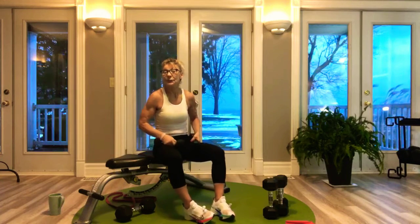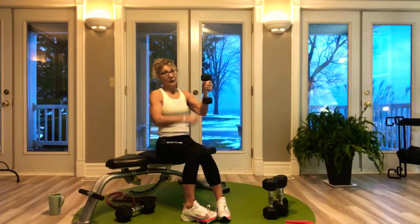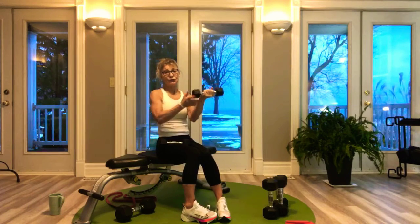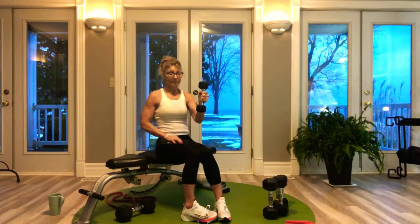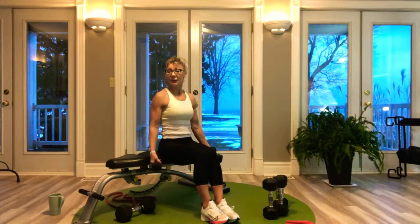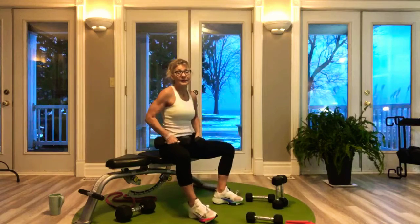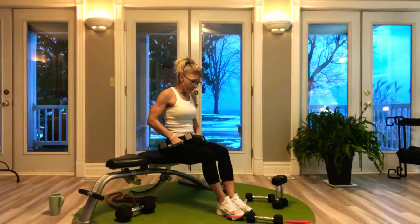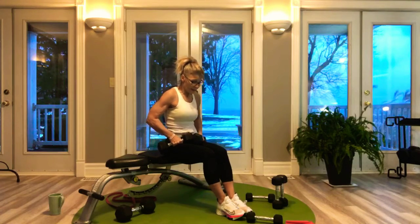We're finishing up with hammer curl. Hammer curl simply means the weight is in an up-down position — also called candlestick. Let's go with 8 reps. And then we'll go for tricep dips. We've only got three sets of 8 reps. Dips have your body weight on your shoulders and these little muscles, so these are difficult. If you want to continue with just tricep kickbacks or tricep overhead, that's fine.